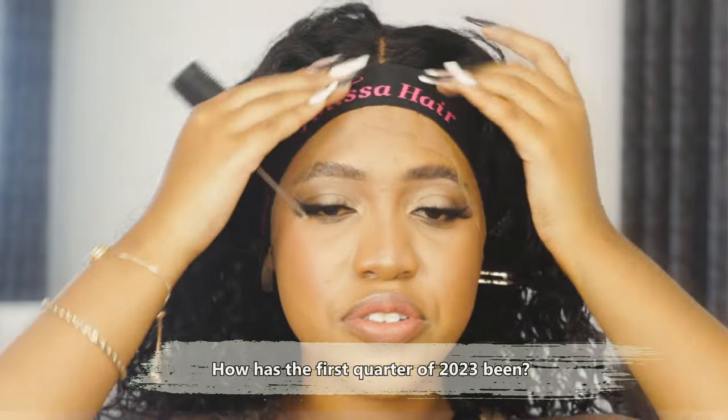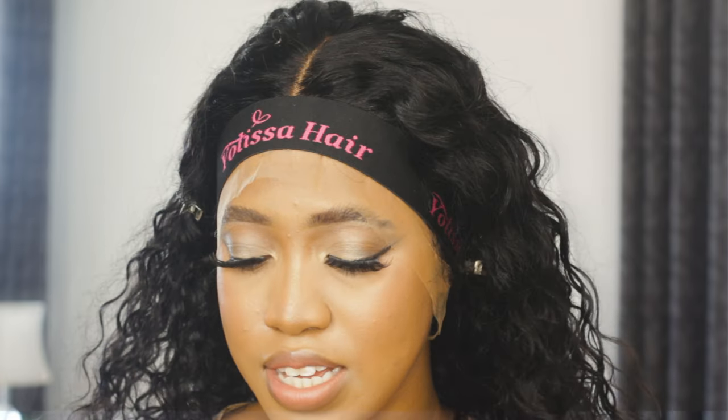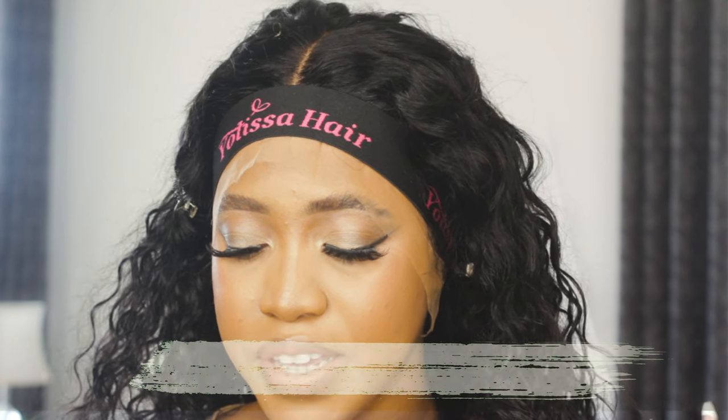That's one of the things I got asked: how does it feel being a two-time graduate, and how has life been since grad? Congratulations, by the way — thank you very much. I saw all the congratulations. I really did not know where to start answering because there were so many comments, but I really do appreciate it. Thank you guys.